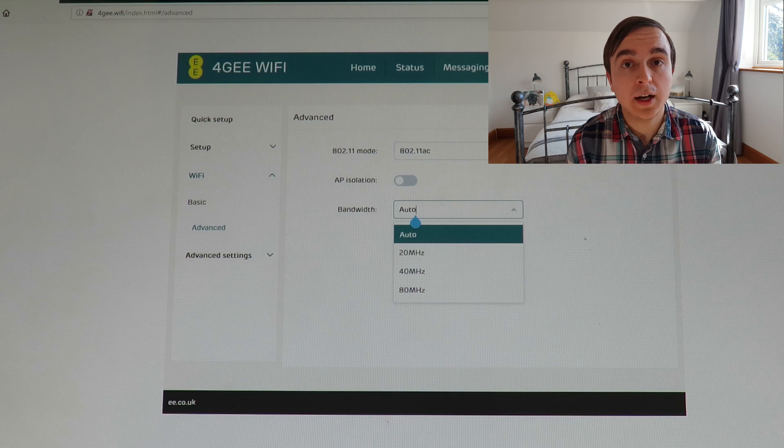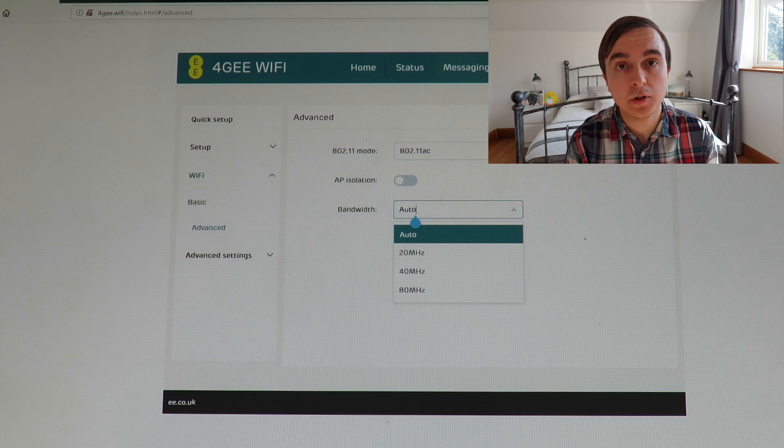The device supports 2.4GHz and 5GHz Wi-Fi individually. Both have 2x2 MIMO support, which means that on a 40MHz carrier, 2.4GHz with the N standard has a maximum physical rate of 300Mbps. Meanwhile, on 5GHz it supports AC and 80MHz channels, which led to a reported link rate of 866Mbps. The 4G Wi-Fi also lets you customise a lot of these options in quite a lot of detail, including channel width settings.